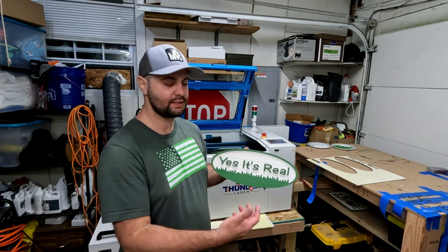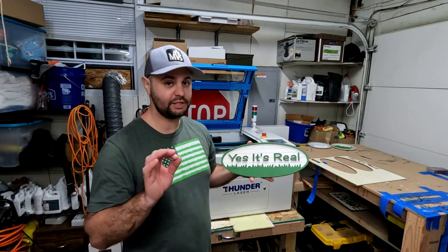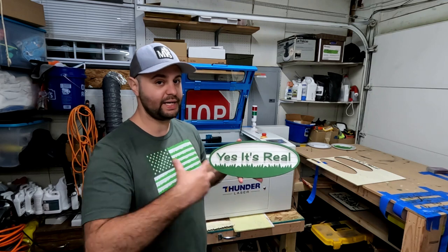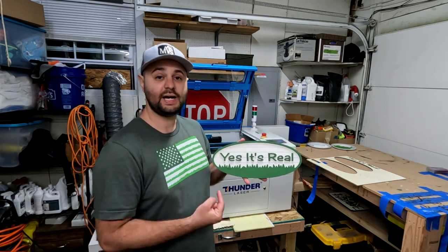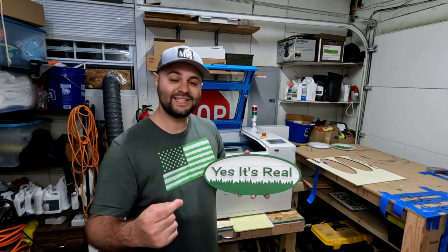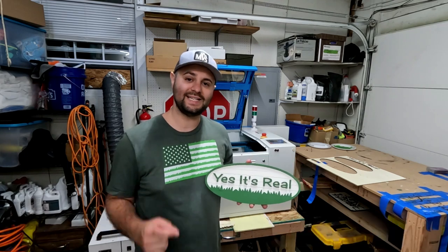That's a great thing about doing these signs — it's a learning process and each sign is a little bit different. I have the hanger on the back, and that Starbond glue sets time is so quick. Once you put that glue on and line that letter up, you've got to be quick about it, but that means you can get these signs done faster, especially if you're trying to sell them. I hope you guys enjoyed the second week of Thunder Thursdays. If you enjoyed today's video, smash that like button — it really does help the channel. I'm available on Instagram and TikTok, so go check me out there. I'll see you in the next one.